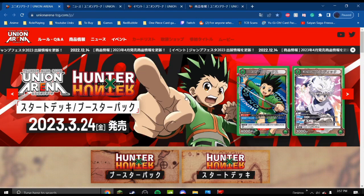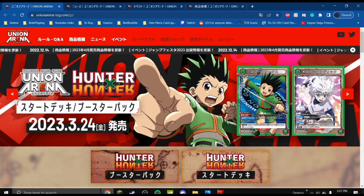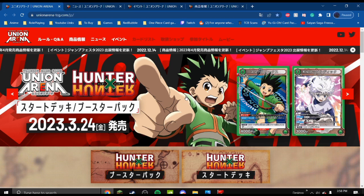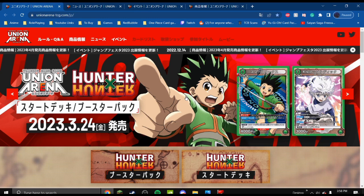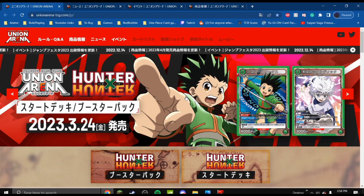Hello everybody, and welcome to my first video on Union Arena, the new card game being made by Bandai — the same company that made the One Piece card game, the Dragon Ball Super card game, and the Digimon card game. This is a card game coming out in March in Japan, and features a few different anime.